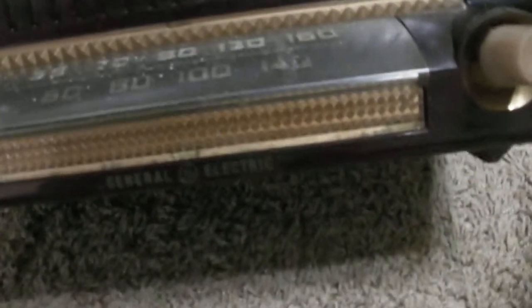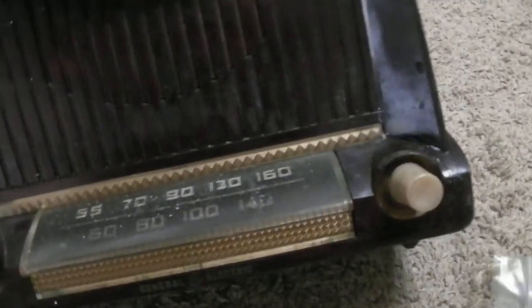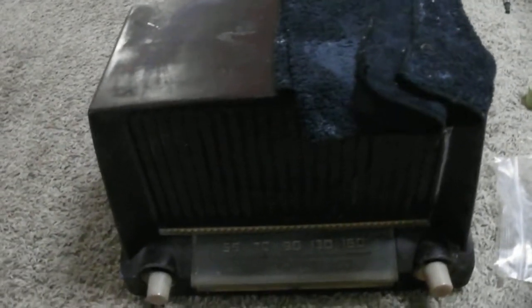I got this old General Electric radio, it's an AM radio from 1951. It's made out of Bakelite plastic. It looks like it's all there — here's the model number, 404. I plugged it in and it just hums, so I think it needs new capacitors or a tube or something.